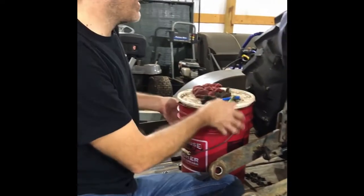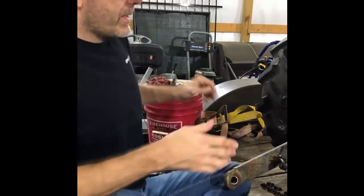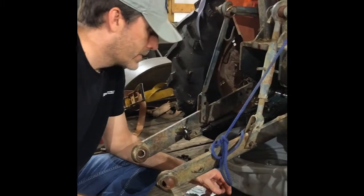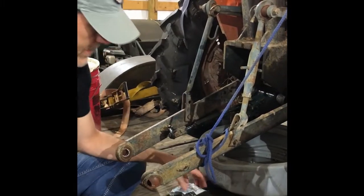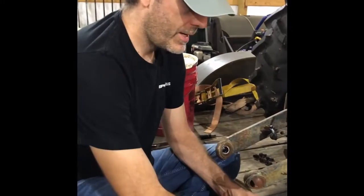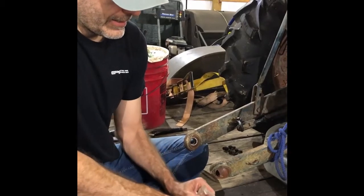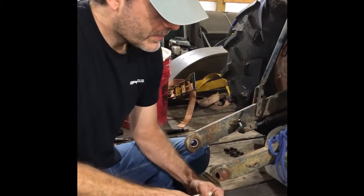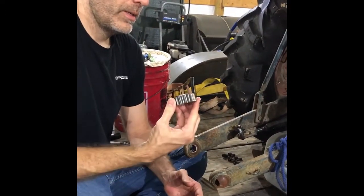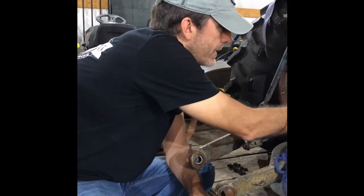Now I think I've got that cleaned out well enough. Setting the bucket of diesel aside and starting to put together the back of the tractor. I've got my new 17-tooth sprocket for the fifth shaft and I'll slide that on here.